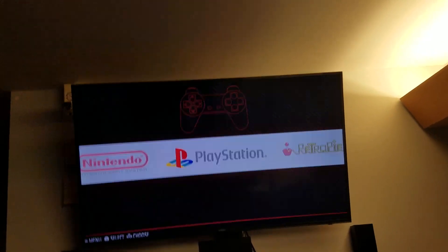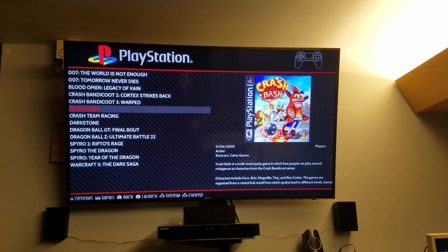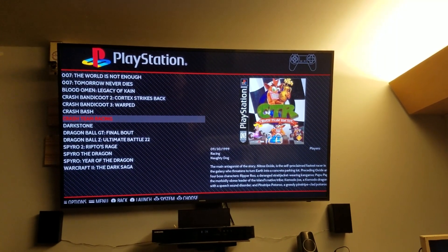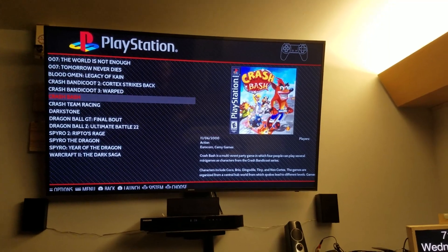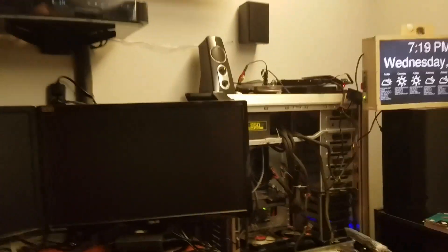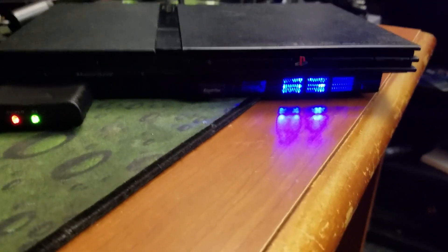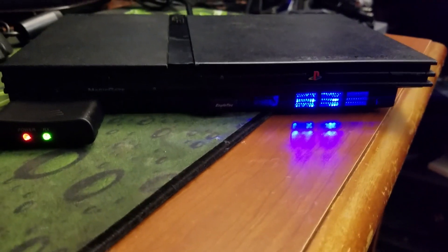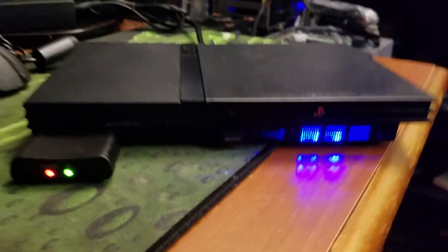I'm going to go over to PlayStation and we'll do some Crash Bash. If you can hear that, the original fan from the PlayStation is still installed in there.